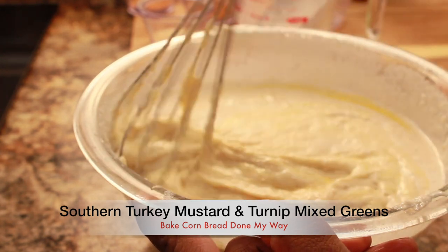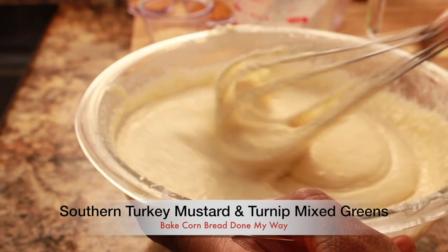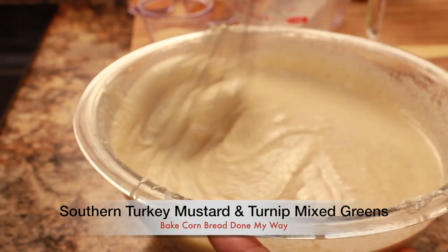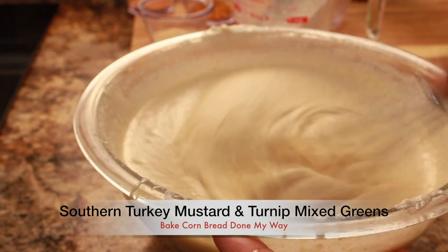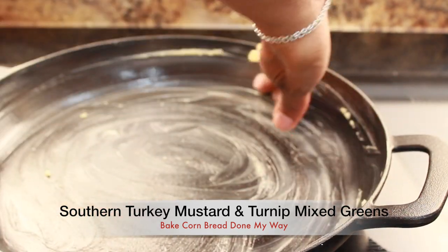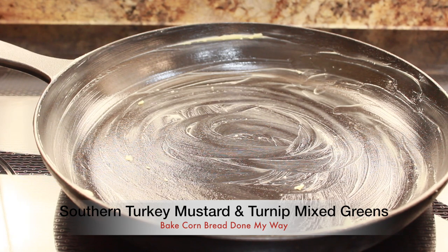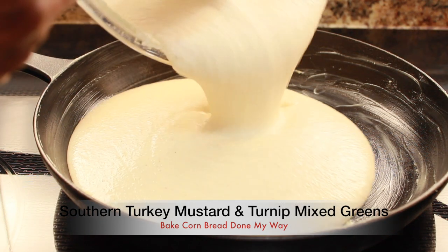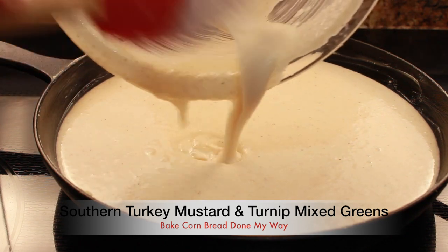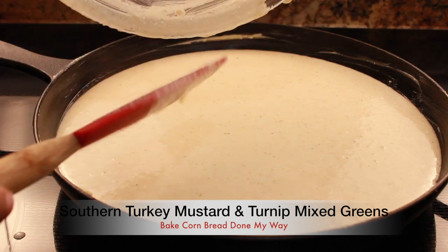This cornbread recipe is simple and easy to follow step by step — you can't go wrong making cornbread! Next, we are going to preheat our oven to 400 degrees and we are going to use our cast iron skillet. We are going to grease it with Crisco oil — I'm using the butter-flavored Crisco oil, which will also bring a different flavor to your cornbread. I'm going to add my batter mix. If you've never tried cast iron skillet cornbread, this is the opportunity! If you don't have a cast iron skillet, go to Walmart or Target and buy one.